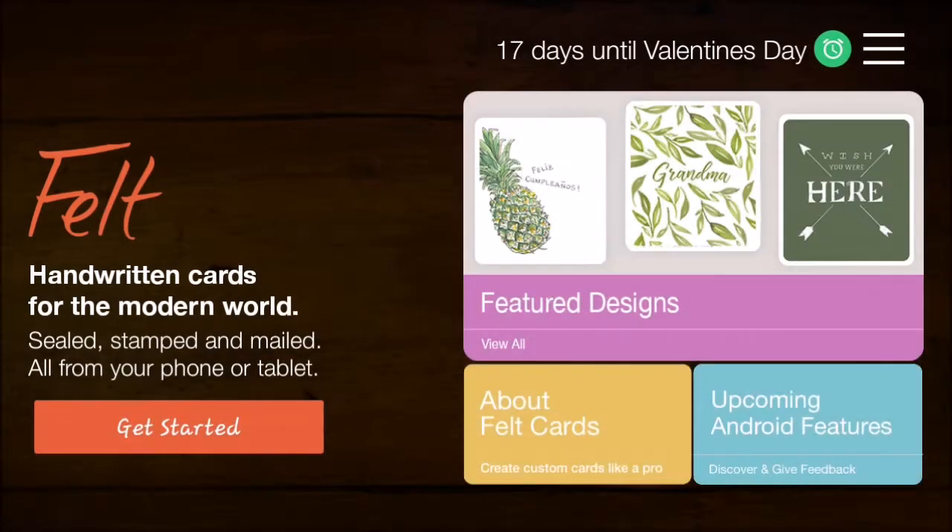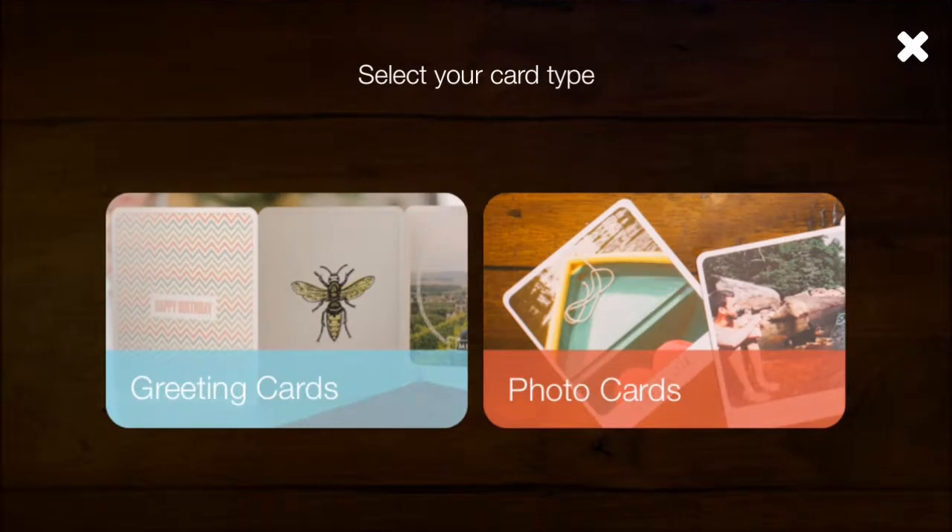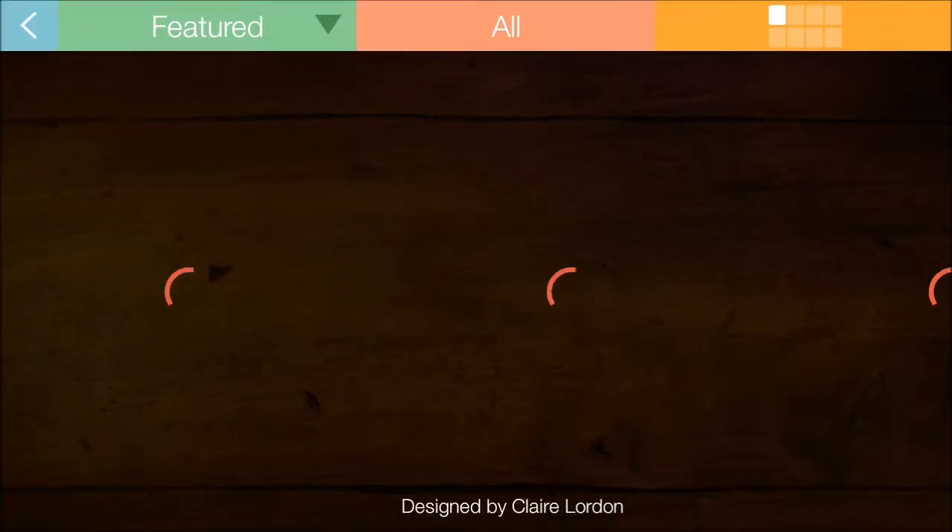Let's click back — it's ready to go. Here we are in the app. You've got the 'Get Started' button, featured designs, some information about the company, and features they're planning to add. From the recording we are a few days away from Valentine's Day — looks like we have enough time to get some custom valentines out. We'll click on Get Started. Here's the card — you can swipe to see the envelope. We'll click on the card and choose between greeting cards and photo cards. We'll go with greeting cards.